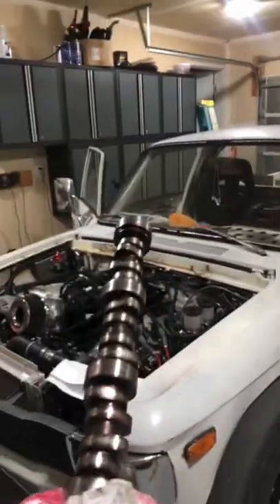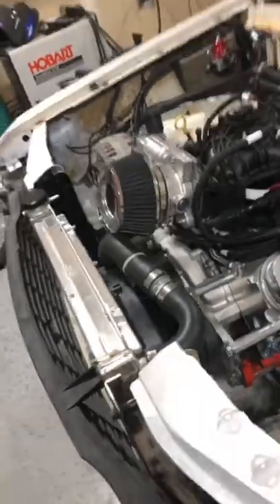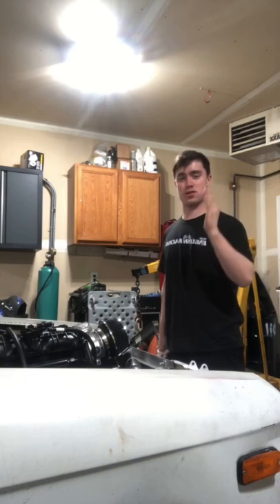Have you considered a cam swap? Well, I'm going to show you how to do it correctly. First step is to tear down the whole front of your engine to access the camshaft. Once you have your engine torn down enough to see the old camshaft, these next couple of steps are extremely important.